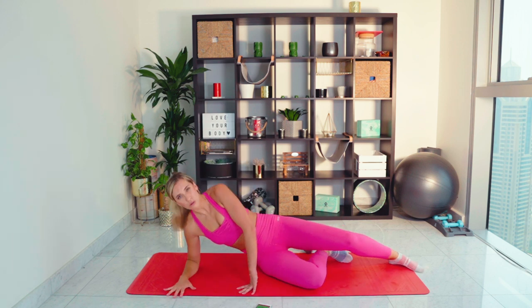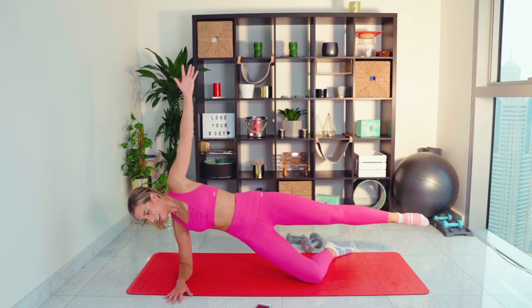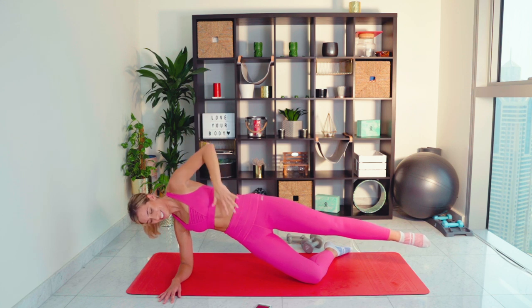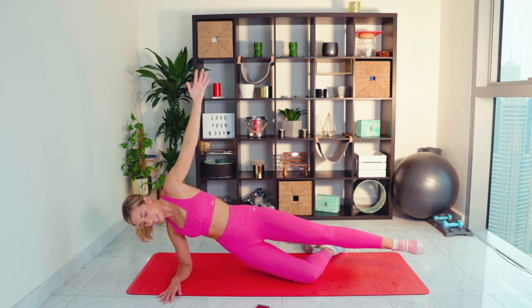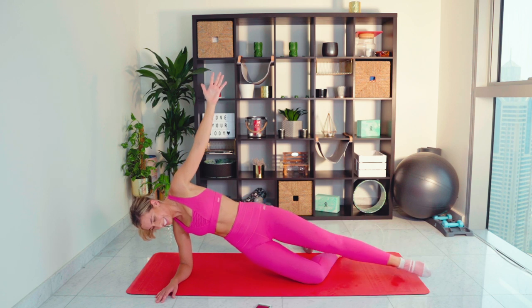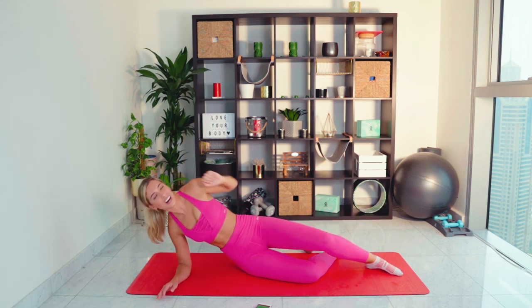15 seconds to change sides — quickly, quickly. Coming onto that forearm. I'm going to come onto the lower level because of my knee — I'm going to bend the underneath leg. Up we come, and if you can, you're hovering. It'll be a little bit too much pressure on my knee on this side — I hate giving excuses but I've got to be real. Come on guys, holding nice and strong. Keep that core really tight, keep the rib cage down — I want you shaking. We've got our hip dips now — down and up, down and up. 15 seconds — come on, we can do it.